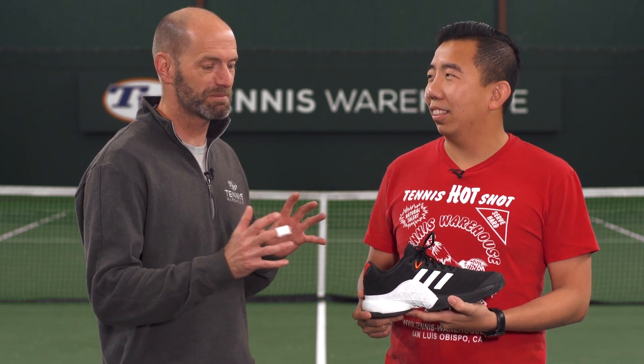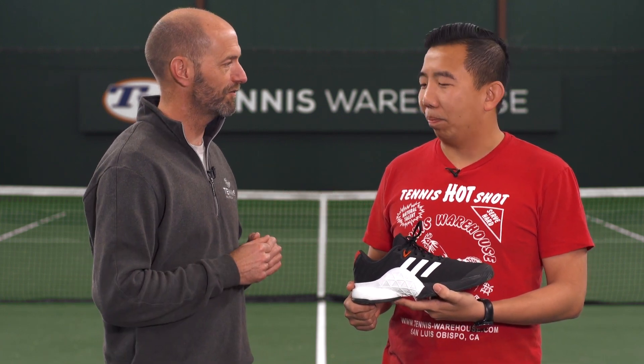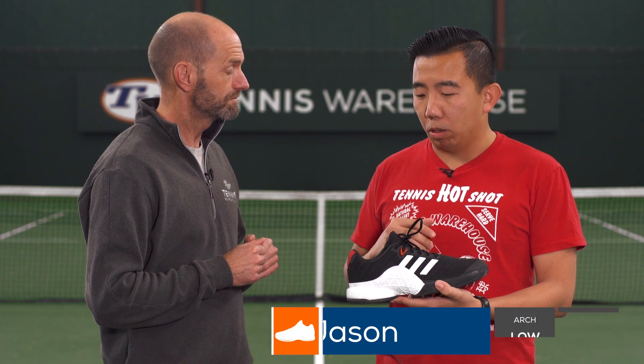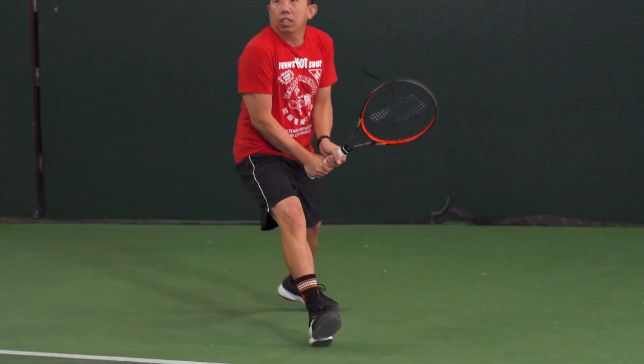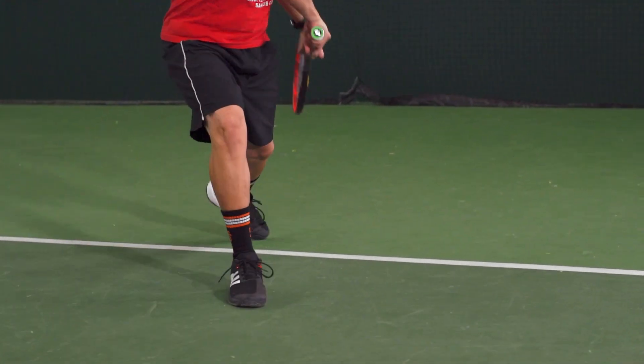First up on today's review, we have a guy who's got a ton of Barricade experience. How did this latest one work out for you? Like with the previous models that I've tested, this one required a substantial break-in. I needed about five to six hours before the shoes felt pretty comfortable.